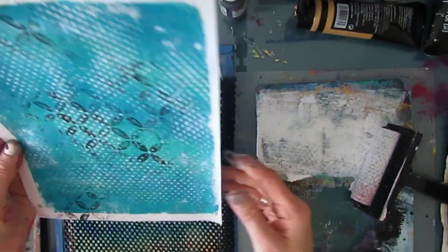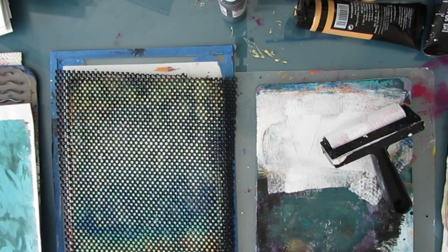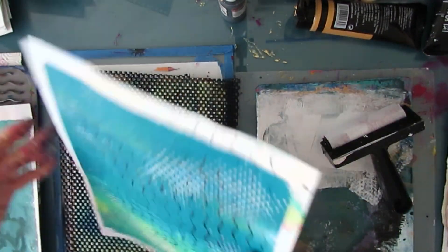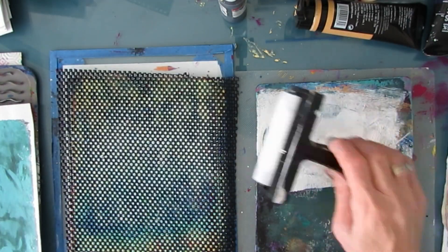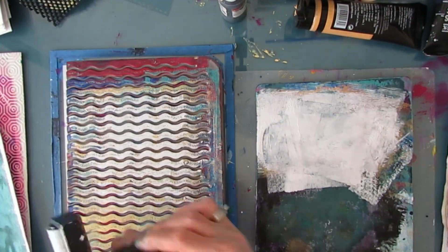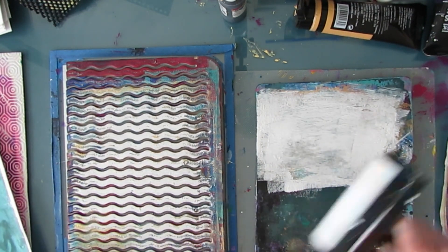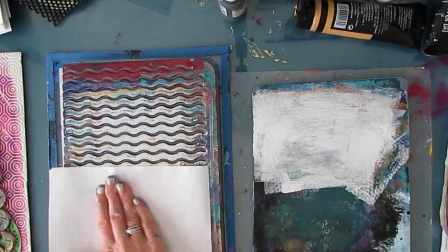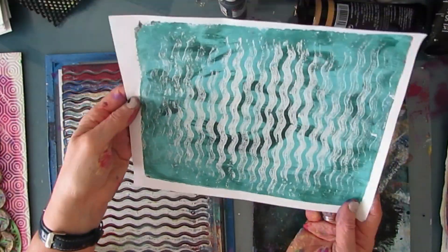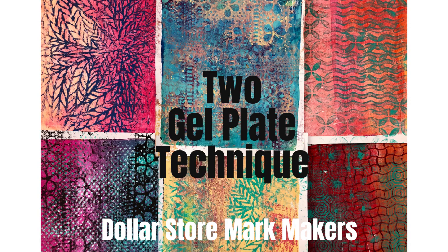I've added black and now I'm adding white. I love the imperfection of not getting perfect coverage — that's what makes these gel prints. This one just bumped it up. This was a not-so-nice looking gel print, but adding those white waves totally knocked it up. Now I'm going to show you the finished products.